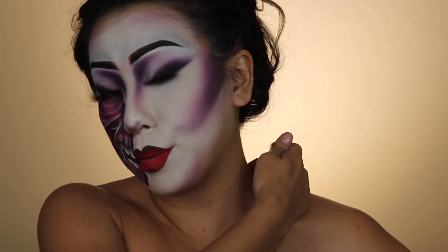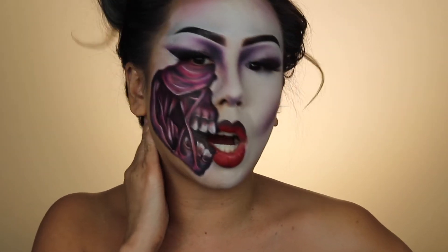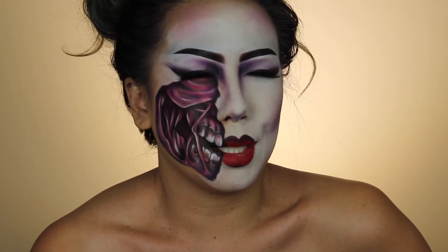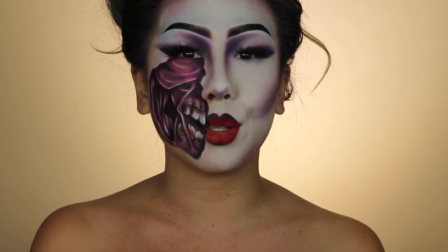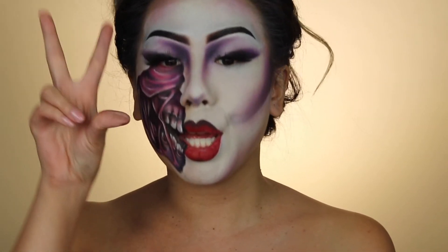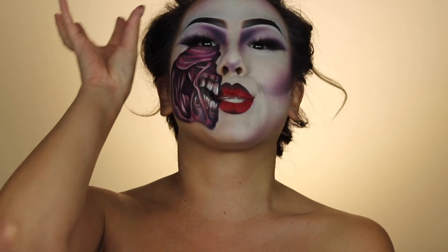I'm gonna go ahead and finish the rest of this look off camera. I really don't know what I'm gonna do with the body honestly — I'll figure it out. I'm actually gonna go ahead and do this hair too because this is insane.